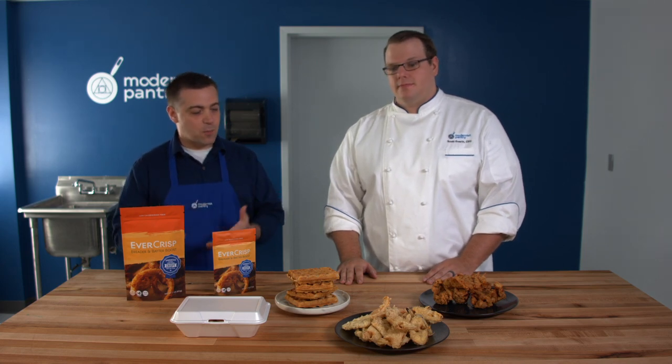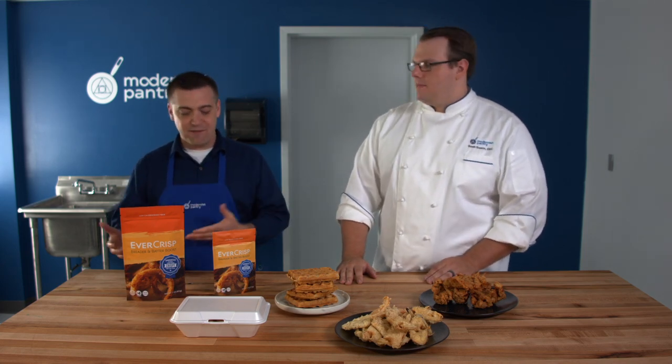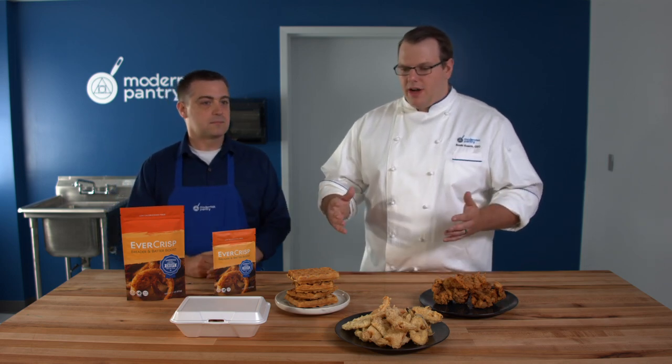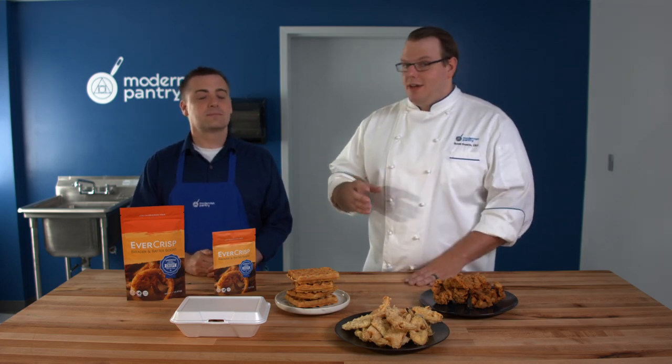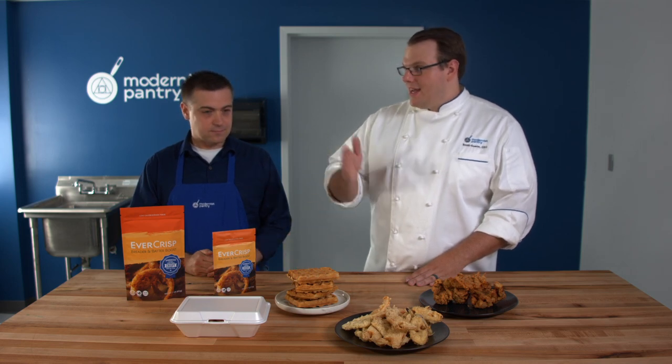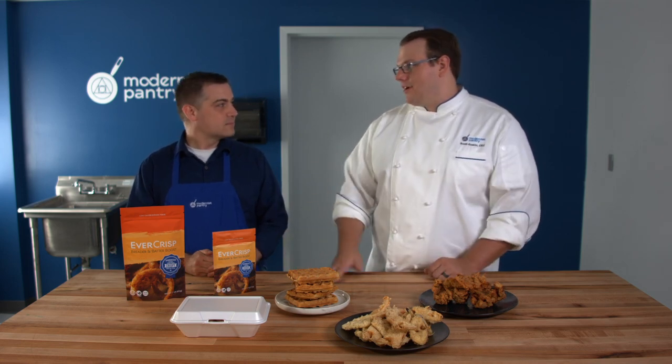So what's happening in a normal fried food that doesn't have Evercrisp in it that's making it get soggy? Usually a batter or breading will have protein — sometimes it comes from gluten, it could come from other areas — but that protein holds onto water really well. And when it holds onto water, it gets soggy. When you add Evercrisp, it takes out some of that protein and allows it to be crispier for longer.